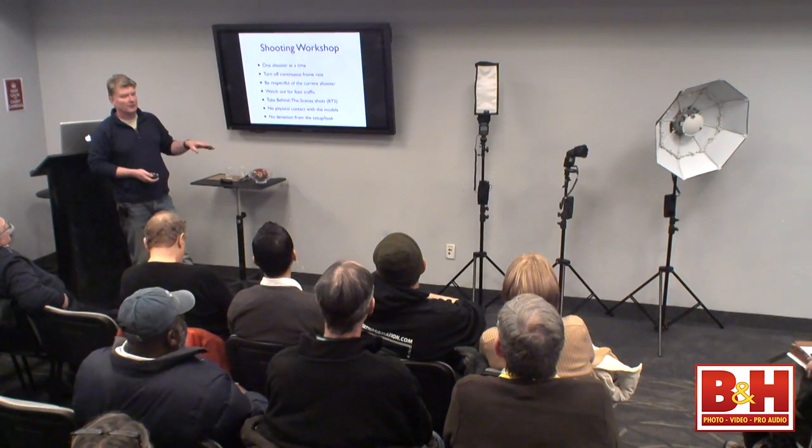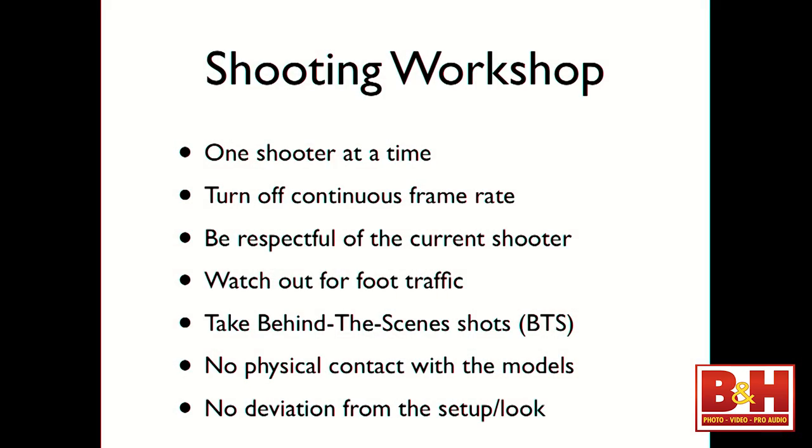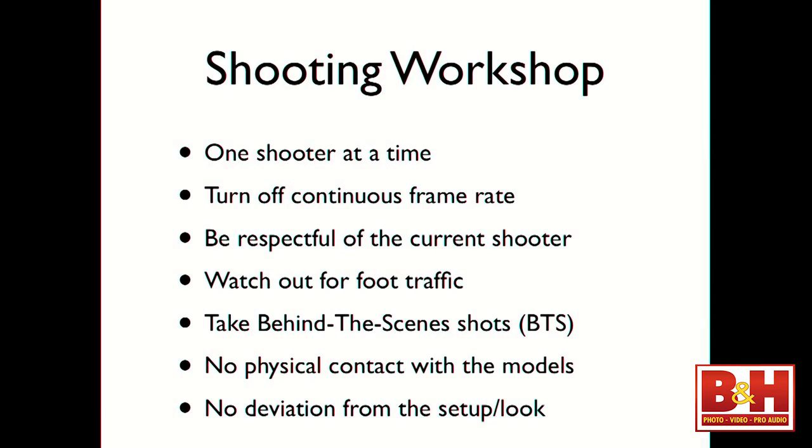Today's a shooting workshop, so let's cover the housekeeping. One photographer at a time — I'm going to split you into groups of three and we have three models on location. I am that strict third-grade teacher: if you fail to follow the rules, you will be called out. Please turn off your continuous frame rate. This is all my equipment, so please don't shoot ten frames at once like a sports photographer because you'll burn one of my flashes out.